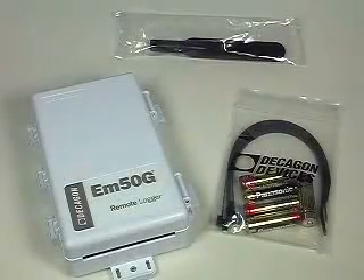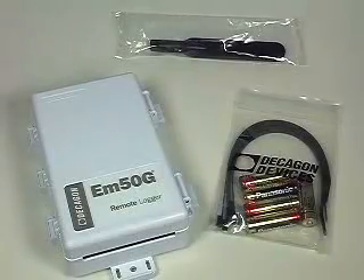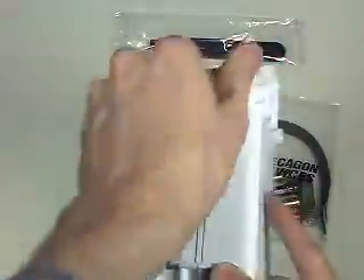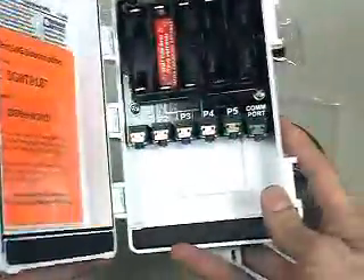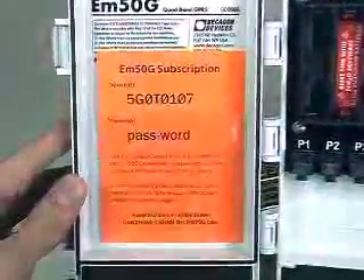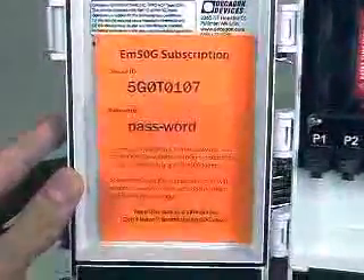When you get your EM50G in the mail, the box will contain three components. The logger itself does all of the heavy lifting of logging the data and keeping it secure. The enclosure is weather-resistant, and the five AA batteries keep it powered for six months or more.